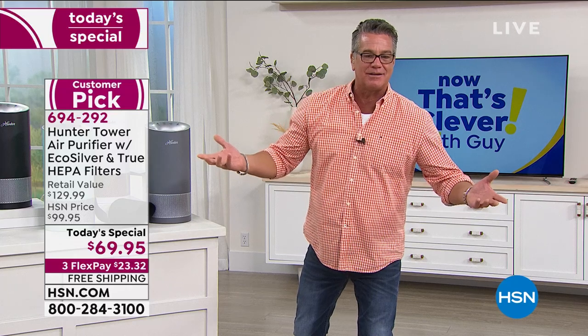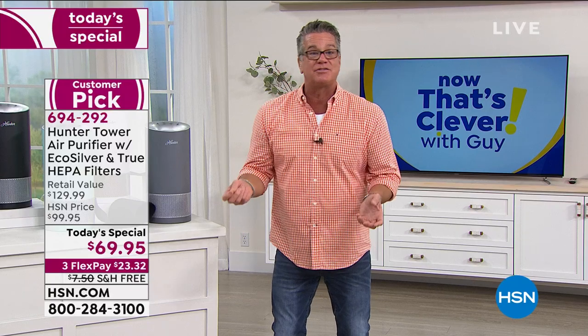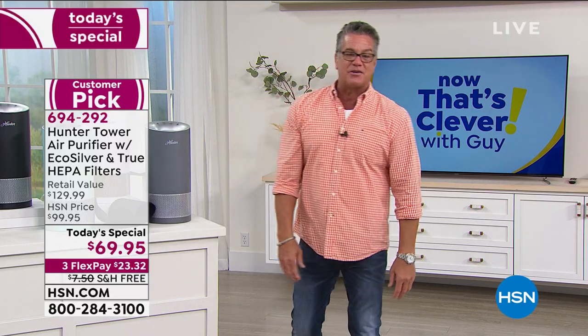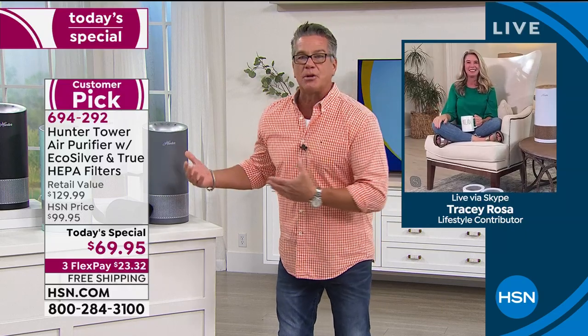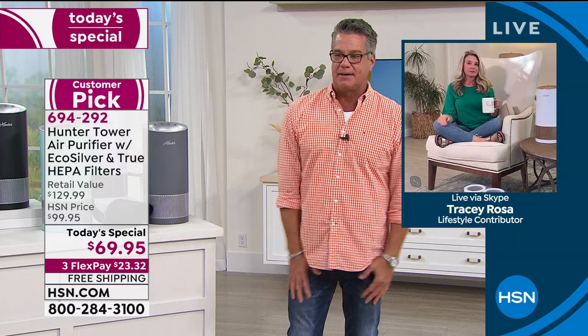High Efficiency Particulate Air — that's what HEPA stands for. What it means basically is little tiny things you can't see are going to get sucked into this instead of you. Let me introduce you to Tracy Rosa. Thanks for staying patient with me, Tracy. I think it's important that people understand why we have a need for these, especially in the environment that we live in today.